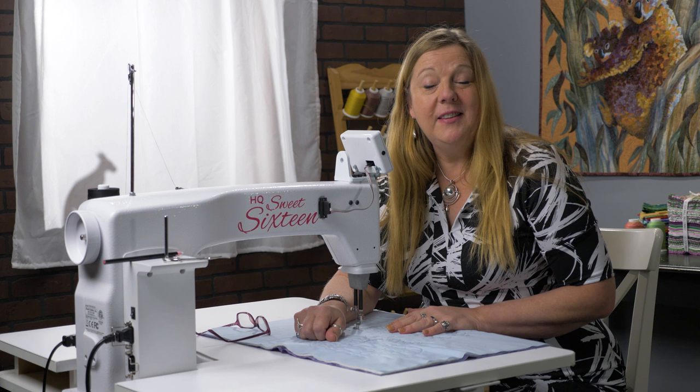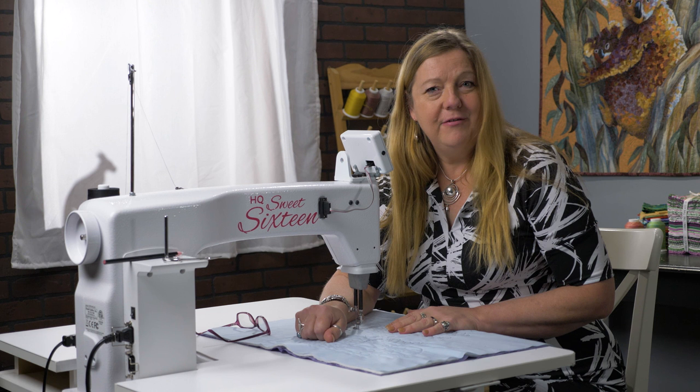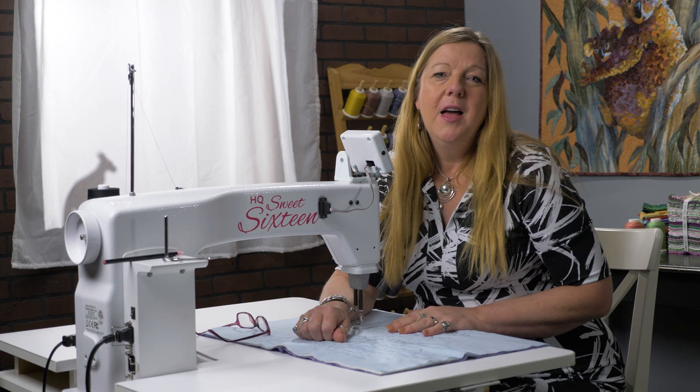Hi everyone, it's Helen Gordon here all the way from Australia. I'm a Handy Quarters Sweet 16 Ambassador and this is a segment called Short and Sweet. Today's subject matter is pretty serious — we're going to talk about tension, and solve all those mysteries for you.